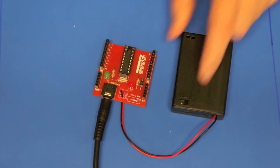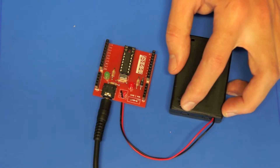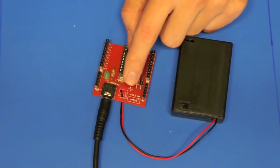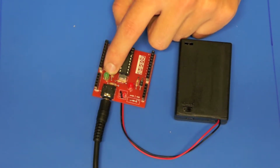When we turn on the microcontroller we should just have a red LED turned on for the power indicator, and possibly the green light will be flashing, but it doesn't matter if it's not at the minute.